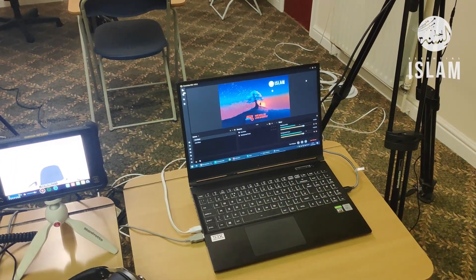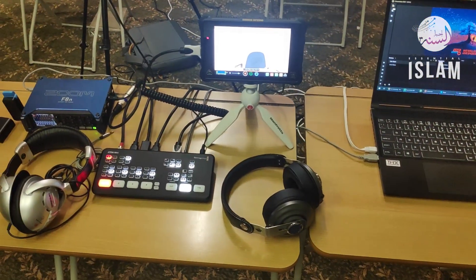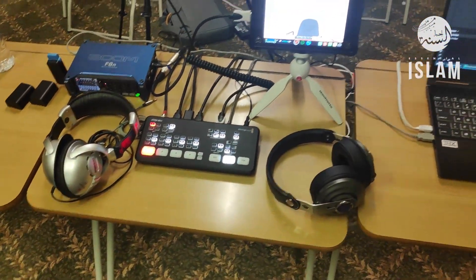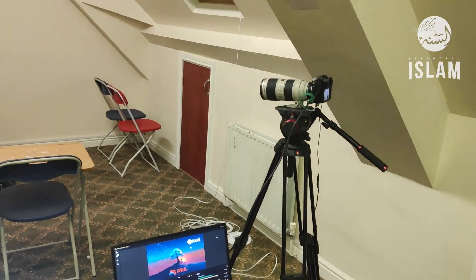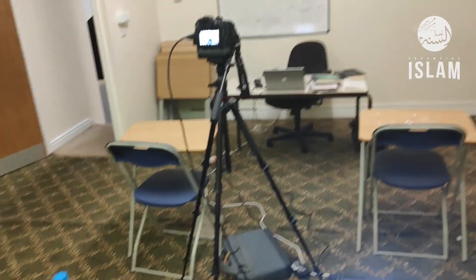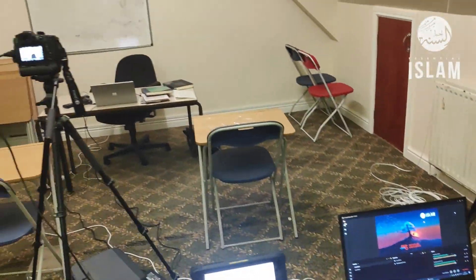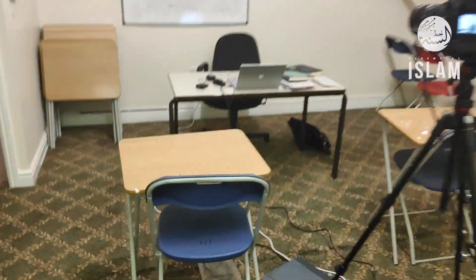Everything is fed into the laptop via the Zoom USB interface and the ATM Mini USB interface as well. We have two GH5 cameras running, which allows us to stream up to 1080p at 60 frames per second and record at 4K 60 frames per second.